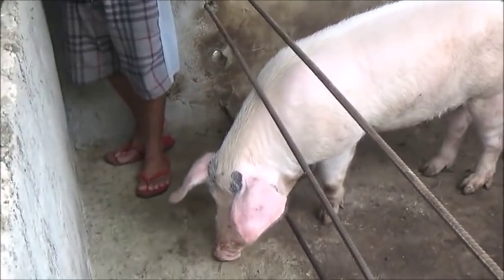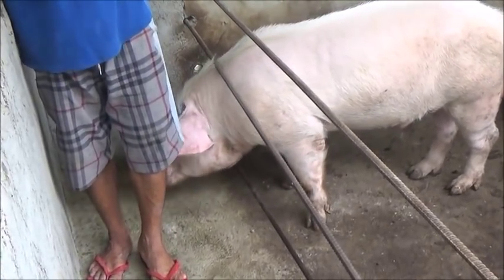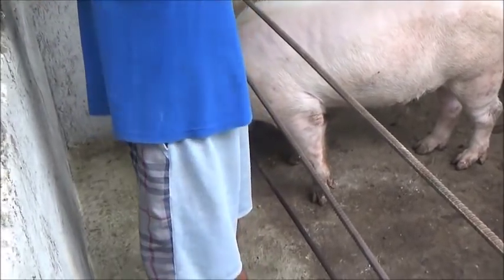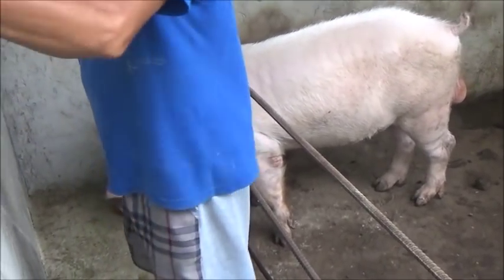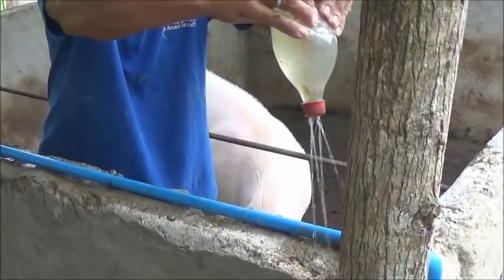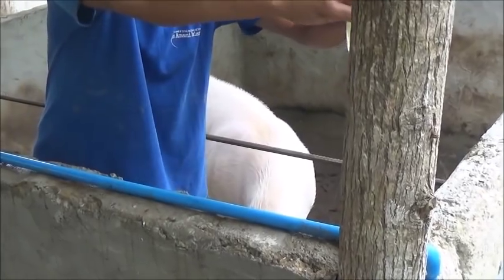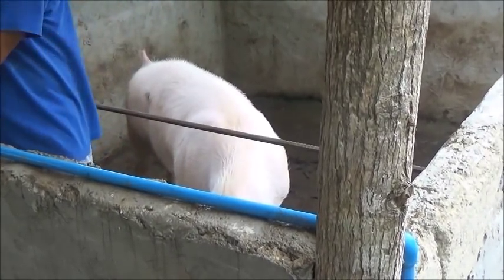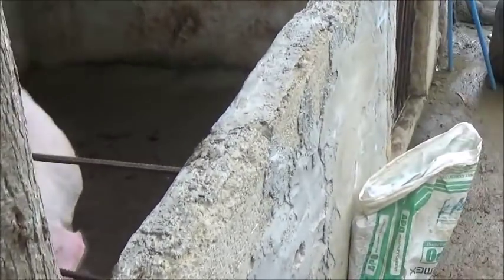The boar over here is our second boar — our backup boar. He's the brother of the one we've been using. He thinks Barone's feed is kind of tasty. He's turned out to be a pretty good boar. The reason we didn't use him initially was that he was kind of on and off his feed when he was young, but there was no apparent reason. He got over it, and I think he's actually a bit larger in size and a little better put together than his brother.